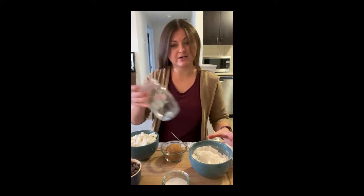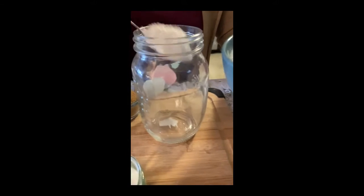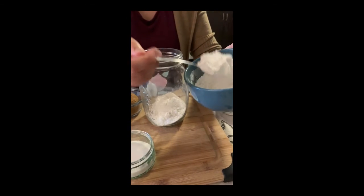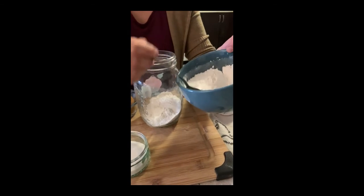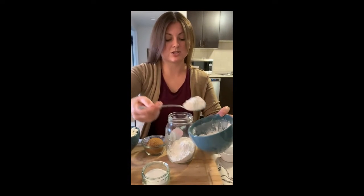Now we're going to layer all of our ingredients into the jar. I'm going to carefully spoon in my flour, then on top of the flour we're going to put the brown sugar, then the white sugar, and then the chocolate chips.